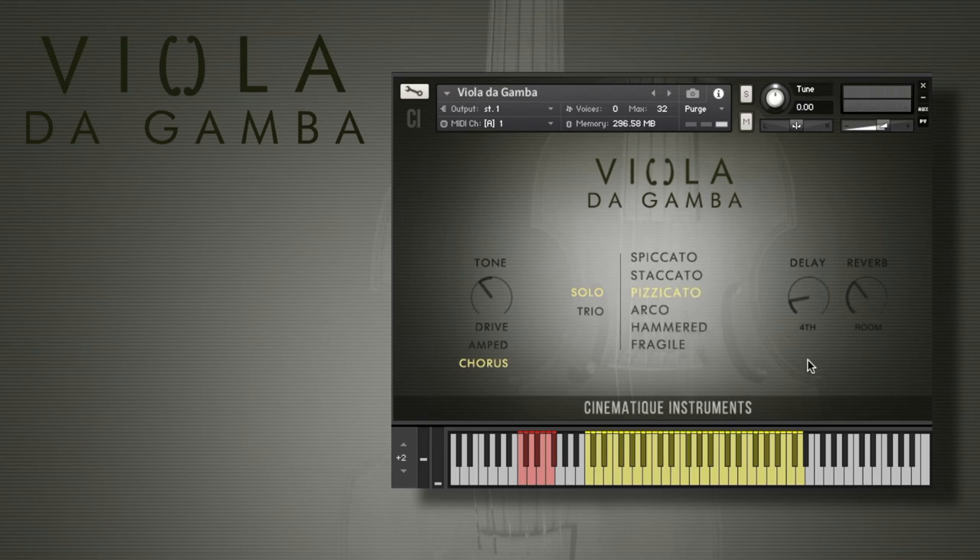The next one is the pizzicato. I'll change the reverb type and play now with three Viola da Gambas.